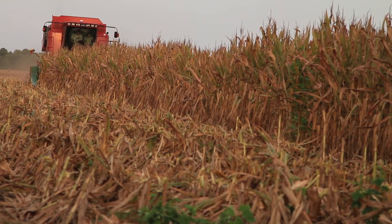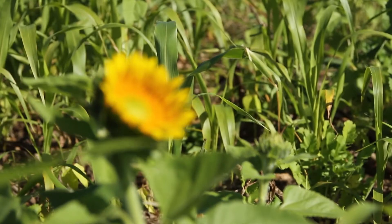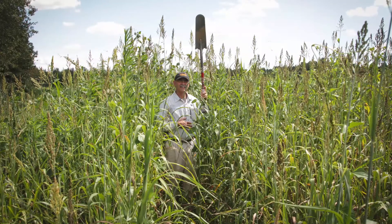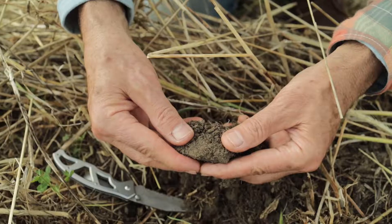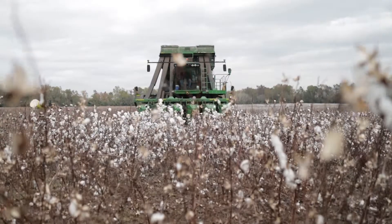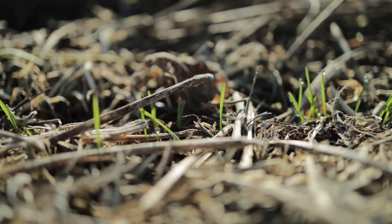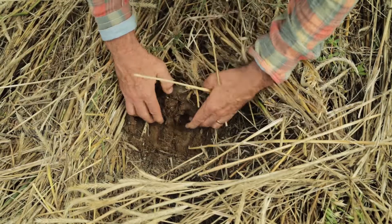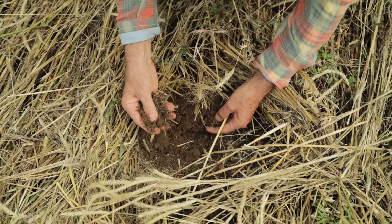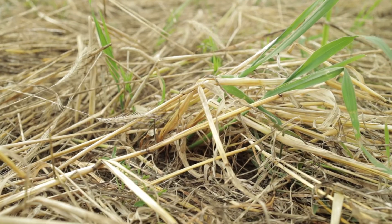Right behind the corn combine we started doing the summer cover. That summer cover, it's unbelievable how it can grow — two months and it's overhead high. I think all the benefits it's bringing, the wheat looks really good. In the fall after I get my cotton picked, we throw out our cover. When I roll back down to winter cover, it's just as clean as it can be. You've got your winter cover on the ground, but the cotton stalks are no problem at all.